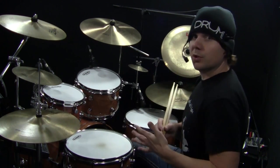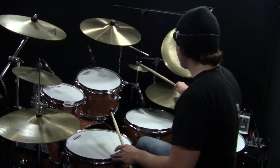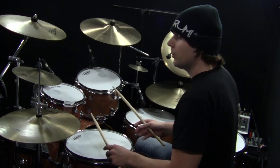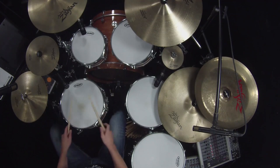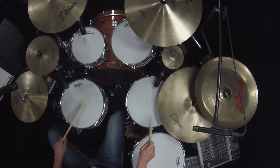I'll play the first measure for you slowly and count it. For this, I'm going to skip the ride bell pattern and focus just on the counting. I'm going to skip the ghost strokes too, just so you can see where everything falls in place. One E and two and da. Three E and four and da.